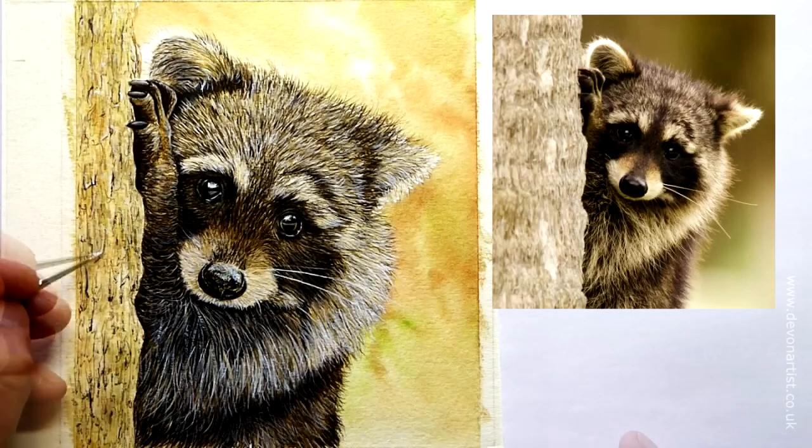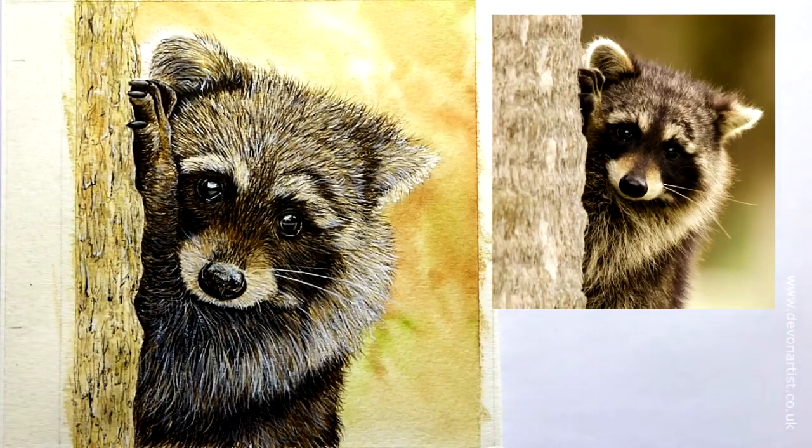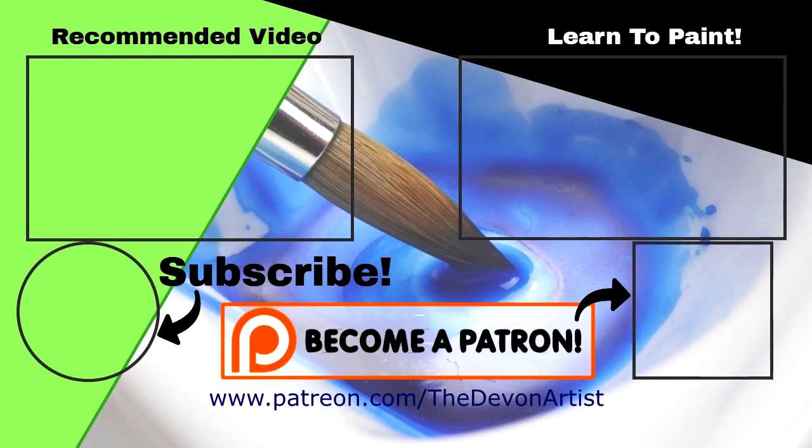So there you go, that's how to paint a raccoon in watercolour — and this is nearly three hours of watercolour tuition. If you fancy having a go at one of my watercolour lessons for free, I've got one on how to paint a robin in watercolour. If you enjoyed this video, please click subscribe down below. And if you think this is just the right thing for you to learn, to be able to access dozens of video lessons, just click on become a patron and I'll see you there.